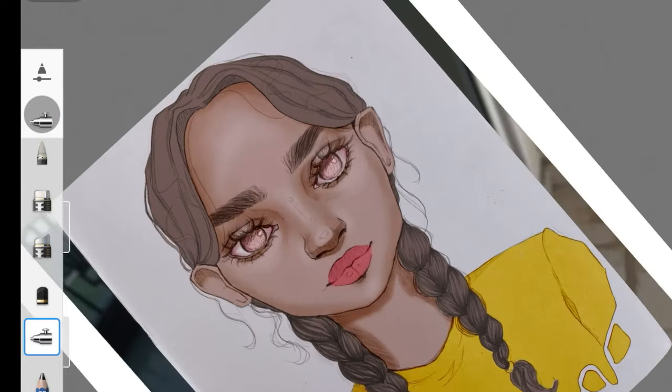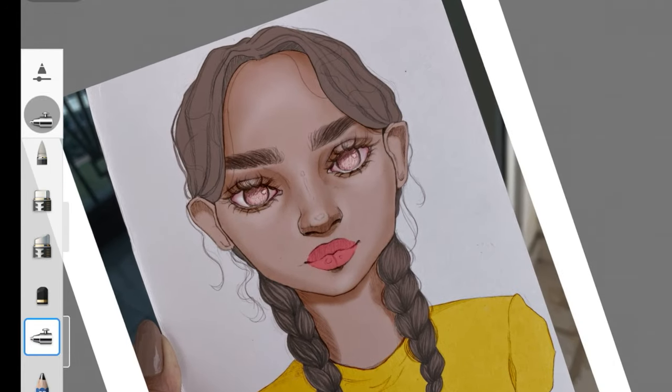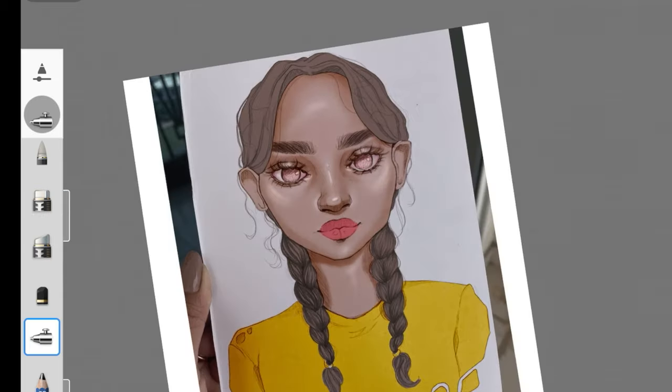Here I'm just adding highlights — nothing special. Always make sure that no matter what you're painting, you're not just adding shadows but also adding highlights, because that's really, really important and actually brings everything together. So I did that, the face is done, and I'm not going to touch it anymore. I might add blush later on, but the face is done.